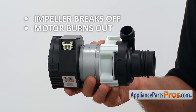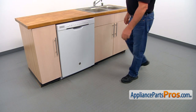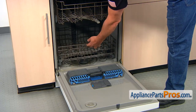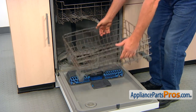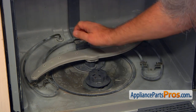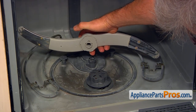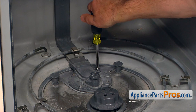Sometimes the main wash pump housing cracks causing a water leak. To get to the part, we need to open the door and roll out the lower dish rack. To remove the spray arm, this is the lock nut — turn it counterclockwise looking from the top and pull it off. To remove the adapter plate, we need to remove these four quarter inch screws.